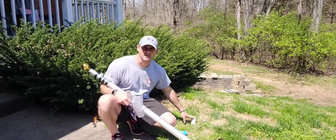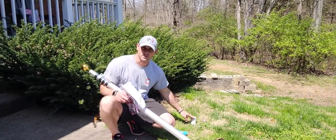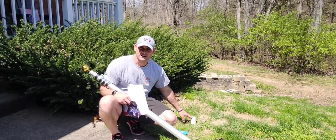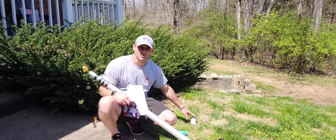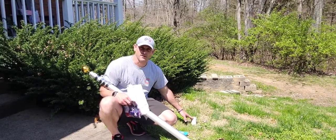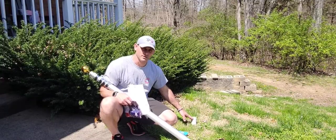You can see I already have my sleeve in the ground. Per the instructions, they actually recommend putting concrete and sand around this sleeve to really make sure that it's going to hold and withstand the force from that flag being 20 feet in the air, blowing in the wind.